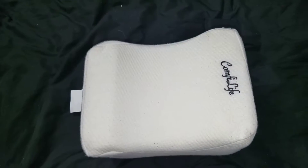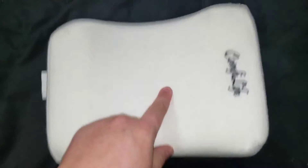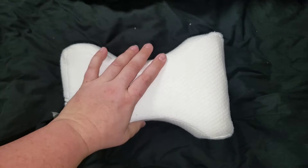Alright, hi guys. Today I'm here to go over the Comfy Life knee pad. As you can see here, it does have the memory foam looking pad on the outside. It's right there. It's been used, of course. It has a nice thickness to it.